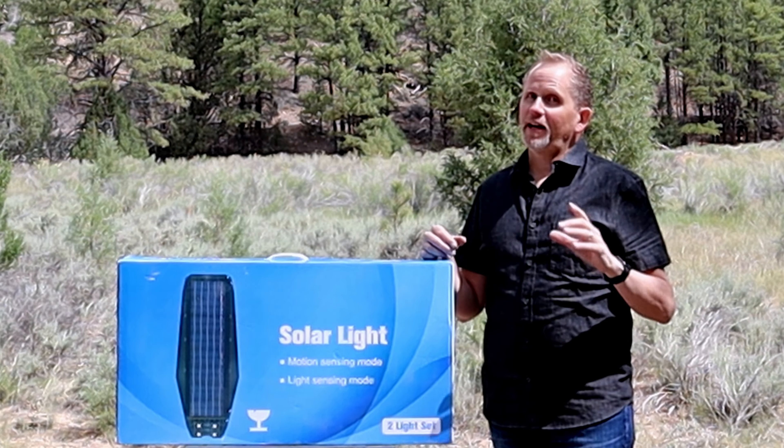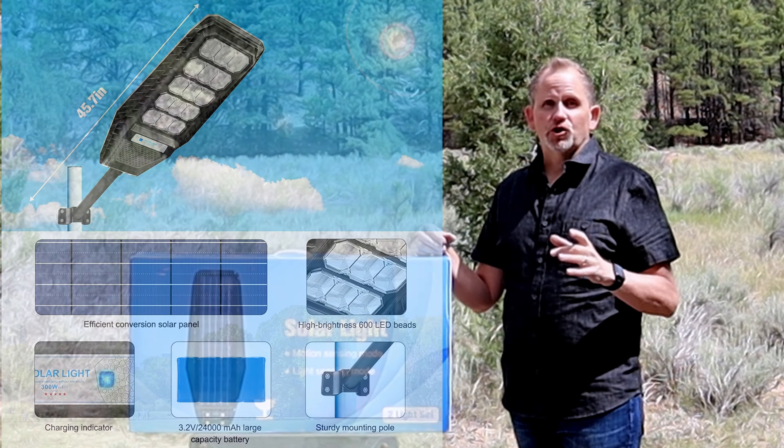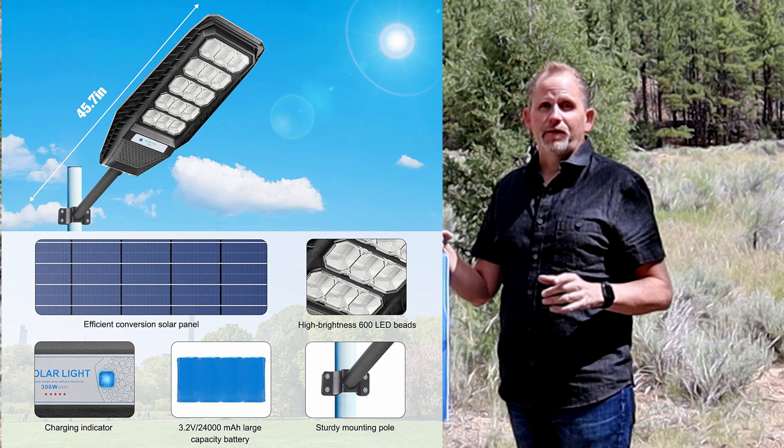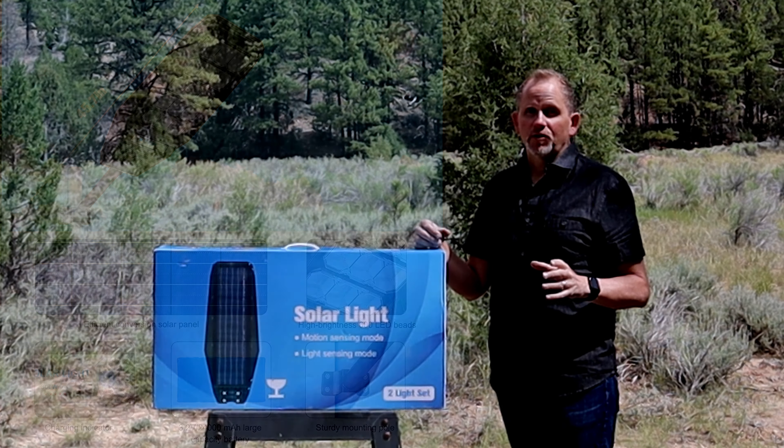Hey everybody, I'm Greg with the FixMyBleep channel. Thanks so much for joining me today. I've got a wireless solar street light — it comes in a set of two. There's a link in the description where you can find it. Be sure and like and subscribe to the channel. This is going to be an unboxing and a product review.